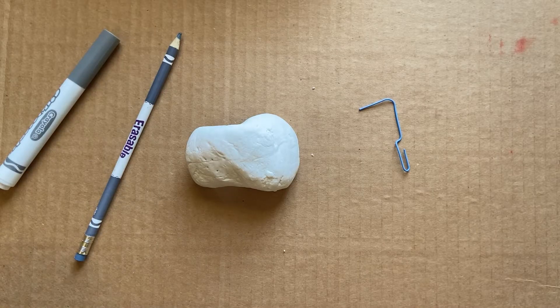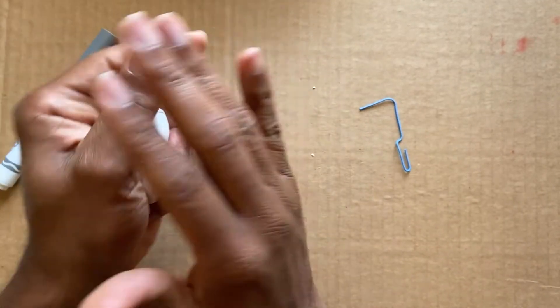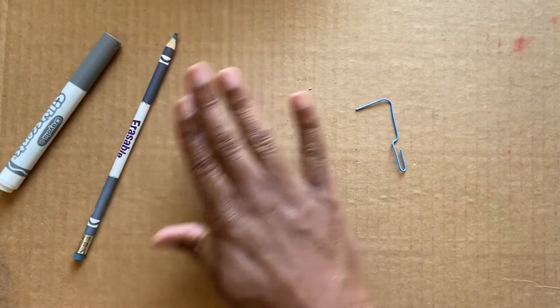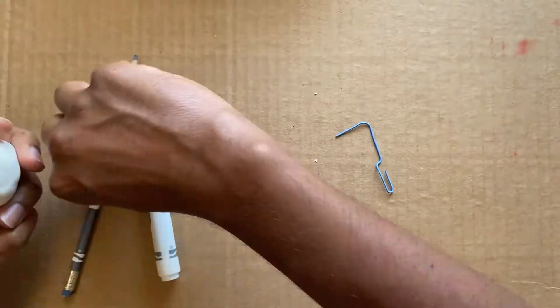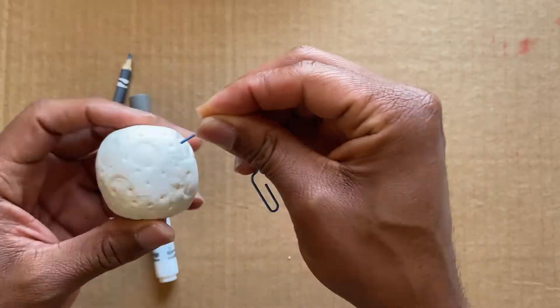To begin, let's mold the clay in a circular shape. You can also place the clay on a flat surface and continue moving your hand in a circular motion to form a sphere. The moon's surface consists of craters, mountains, and maria, which are mostly flat areas of cool lava.